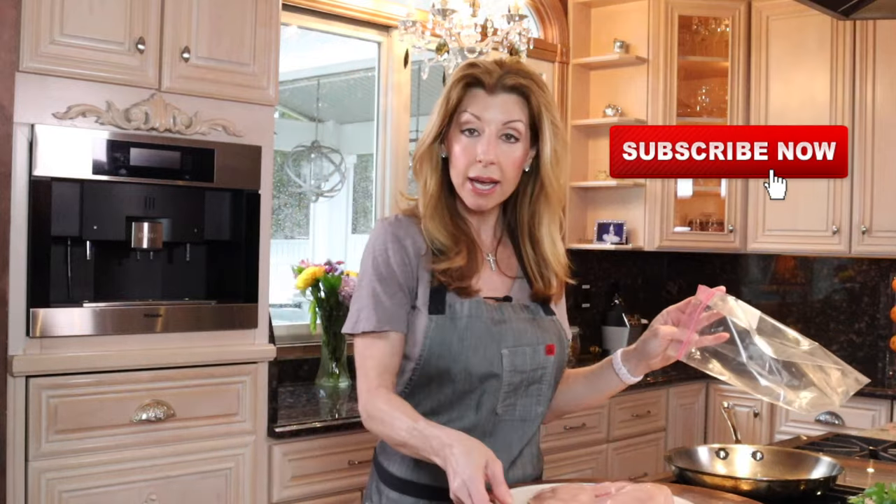Hey guys! So today we're making chicken cutlets. I grew up calling these chicken cutlets in an Italian-American family. In Italy they refer to them as chicken milanese. In Japan it's katsu. In Israel it's schnitzel. It's basically all the same, with a little bit of different variations along the way — thinly pounded chicken, pork, it could be veal, whatever you want. Breaded, pan fried. Insanely awesome.